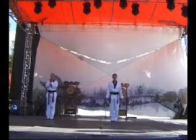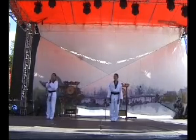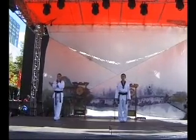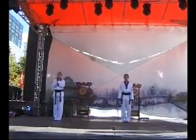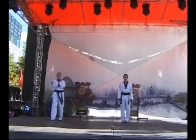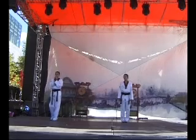Good afternoon everyone. My name is Bianca and this is my younger sister Christina. We've been doing Taekwondo for most of our life at Juno Taekwondo. What you have witnessed just now is what is called Taekwondo Aerobics — it is a combination of Taekwondo techniques and dance movements.